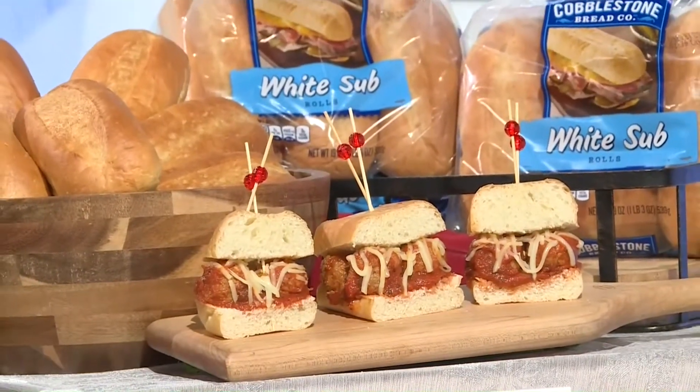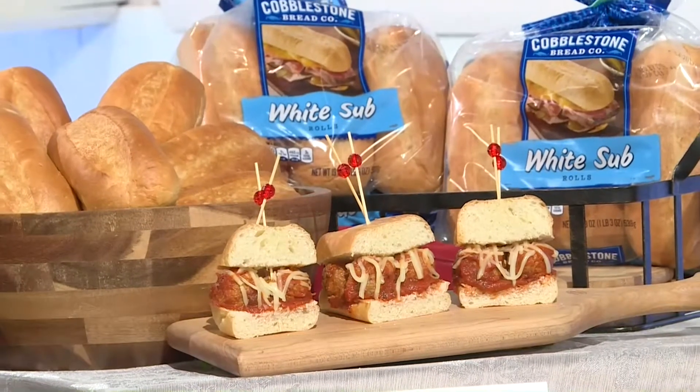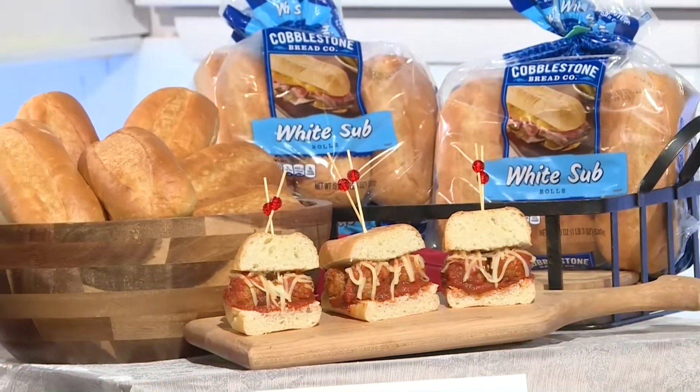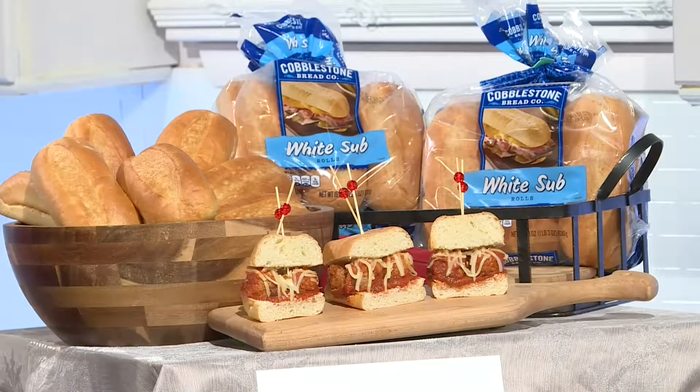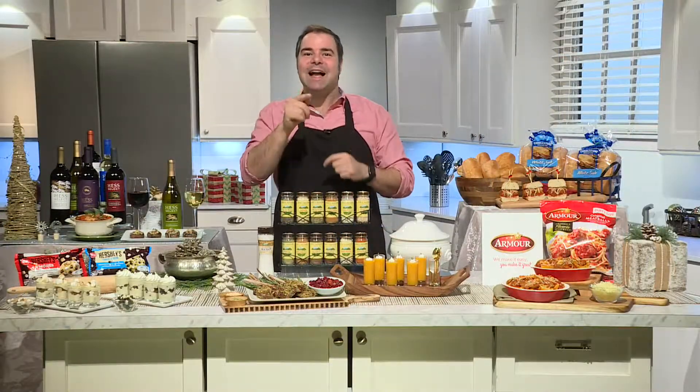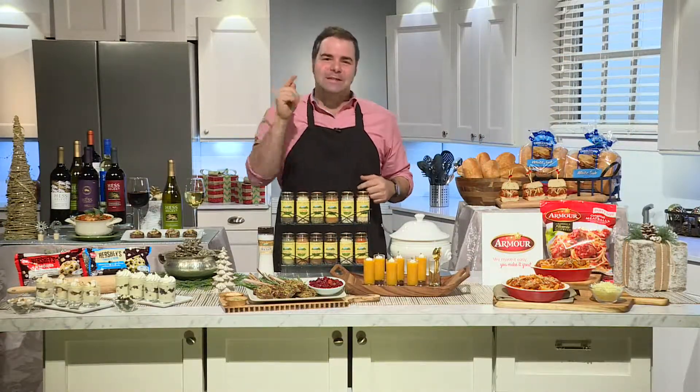Everyone knows that the best sandwiches start with great bread. Whether you pile it high or press it flat, Cobblestone Bread Company rolls are ready to contain whatever culinary masterpiece you can whip up. They're big, they're bold, and baked to be fresh and flavorful, with both white and wheat flavors. These guys take sandwich-making seriously.